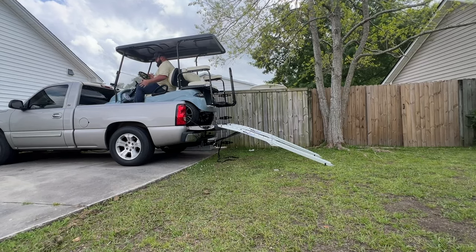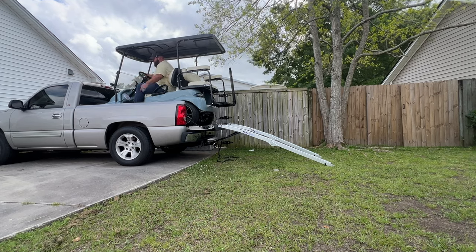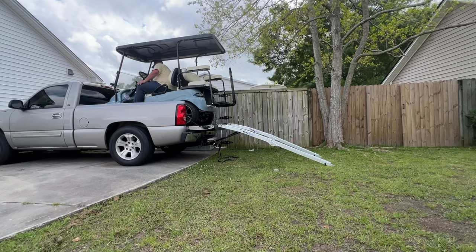I'm not going to tell you how to strap it in, but I would probably use my front hooks up here to strap the golf cart in place. If you want to use your rear ones you could do those as well. Like I said, it's in here.